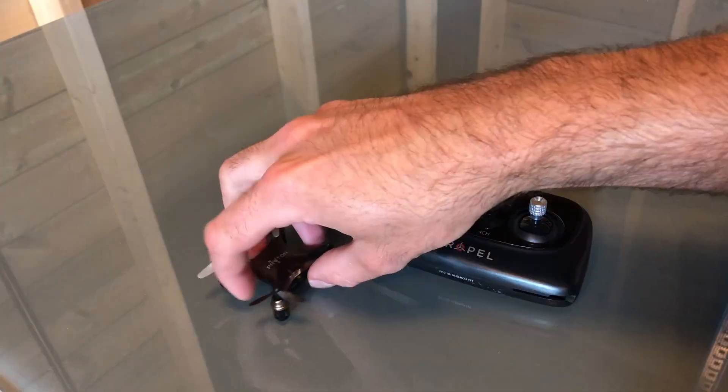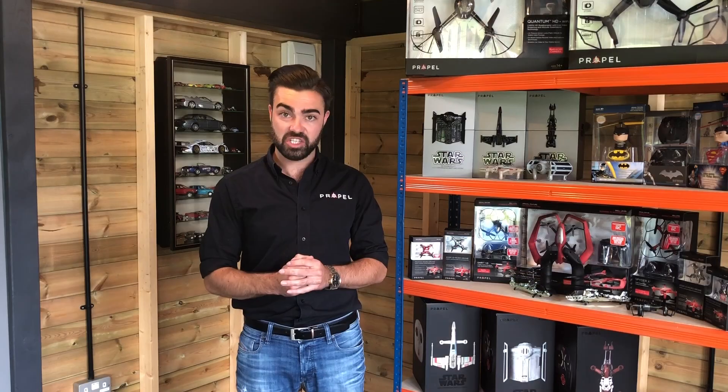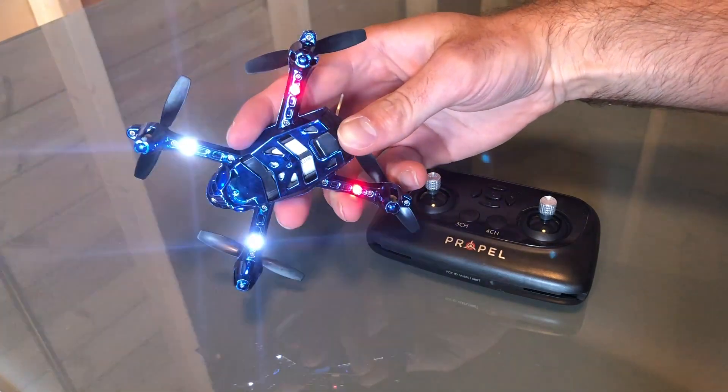First, you need to turn on your drone. Some of our drones come with an on/off switch, and some you just have to insert the battery and it will automatically turn on. You know the drone is turned on because the lights on the drone — either underneath or on top — will start to flash rapidly.